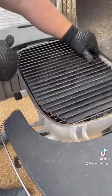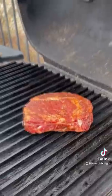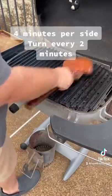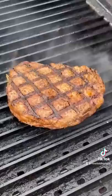Get the grill good and hot. Ribeye steak going down — listen to the sizzle. Set a timer for two minutes. Now it's time to twist. Good, great contact. Check this out — FAYOW!